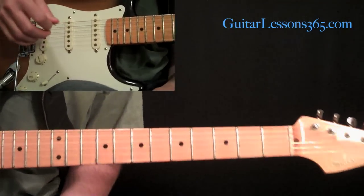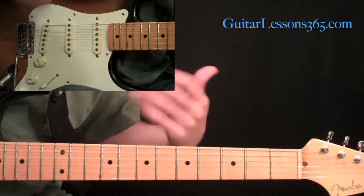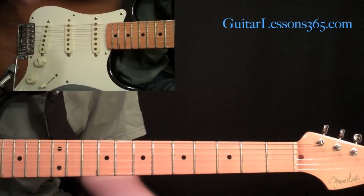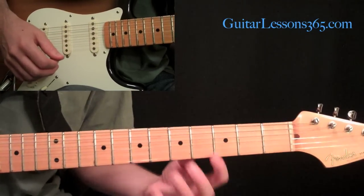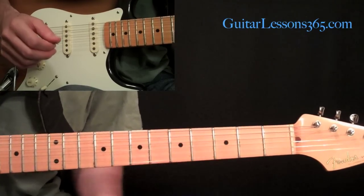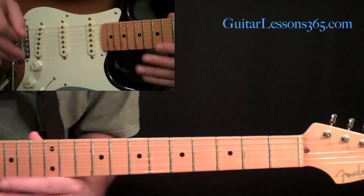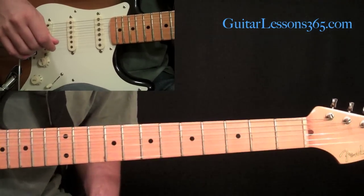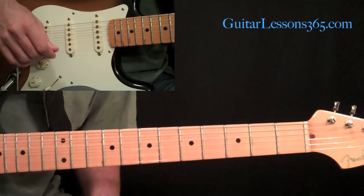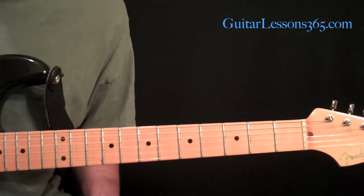That should give you some ideas of how those kind of runs are created. Get a pattern going that includes an open string every time, take it down the neck in different keys using this as a model, mix it up, and add chromatic lines. Those chromatic lines are pretty much based on moving from minor to major in A, which gives it a hybrid sound. Get the tab at guitarlessons365.com in the Lick of the Week Lessons Archive. See you guys soon — stay tuned, bye-bye.